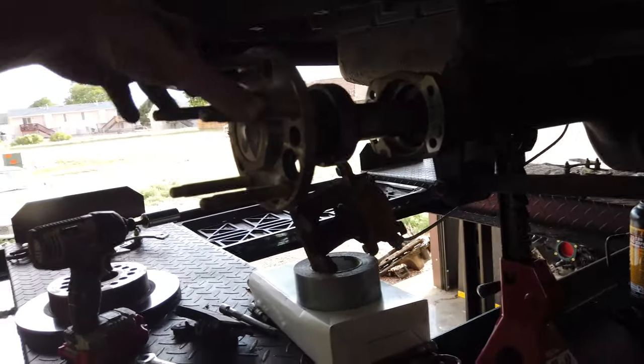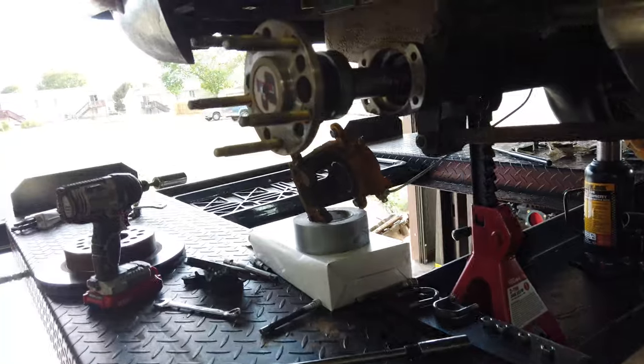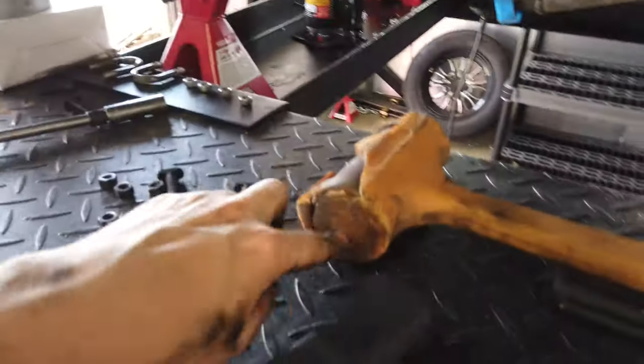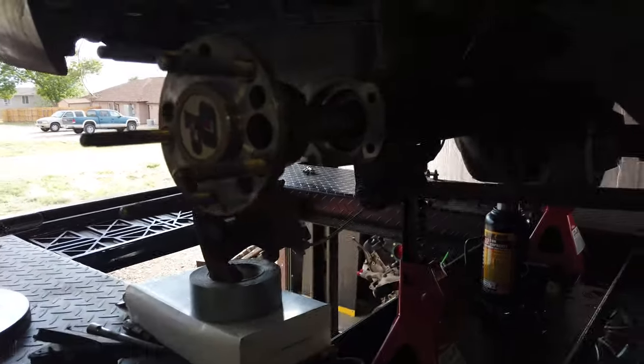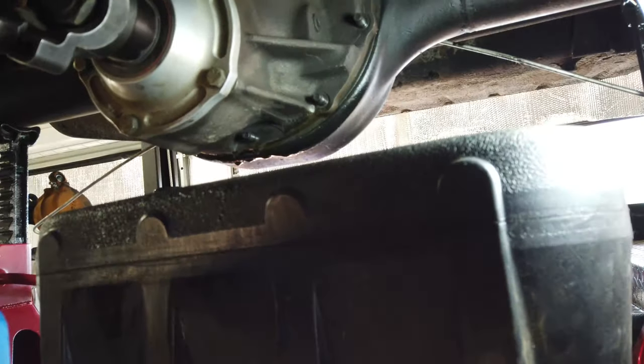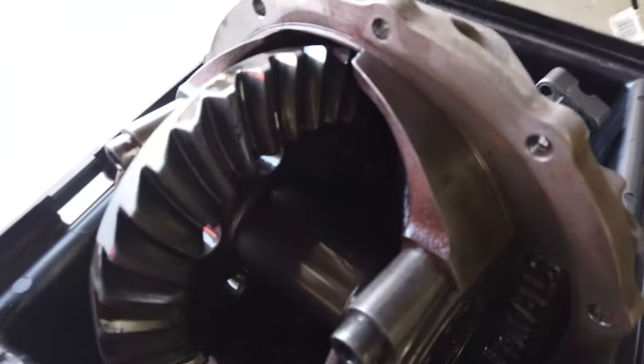About 10 minutes later, the axle is out. We just pop them out enough to work out of the center section - you don't have to pull these out all the way, just enough. We took a little rubber mallet and something to hit it against, chose the back of the stud, and popped it right out. We're going to pop the center section out and get it put in this tray to take to the shop. Curious to see what the gears look like since they were making all those horrendous noises.